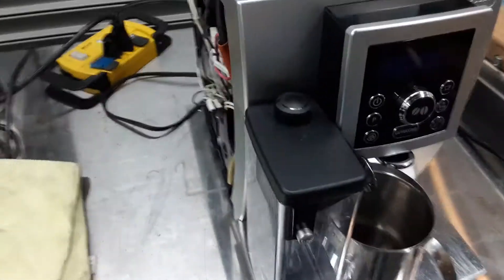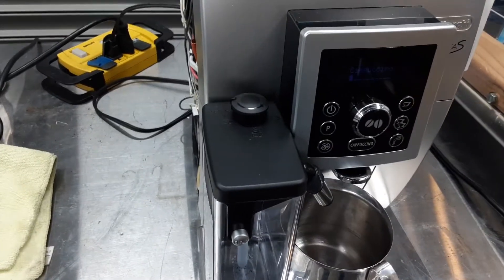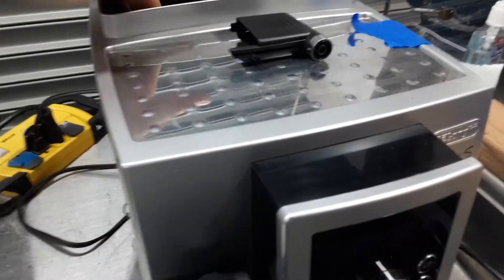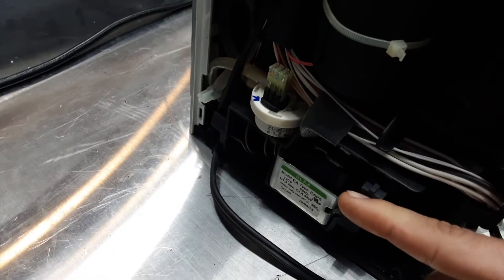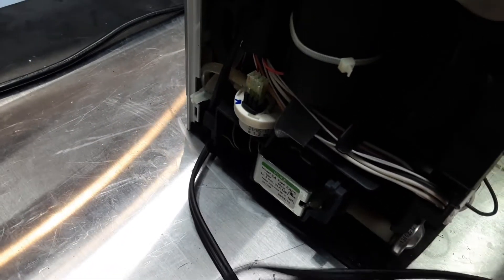So let's go ahead and test the machine. Do you hear that sound back here? That is the pump, and the pump is located right here on the back of the machine. That's a normal sound for a pump.